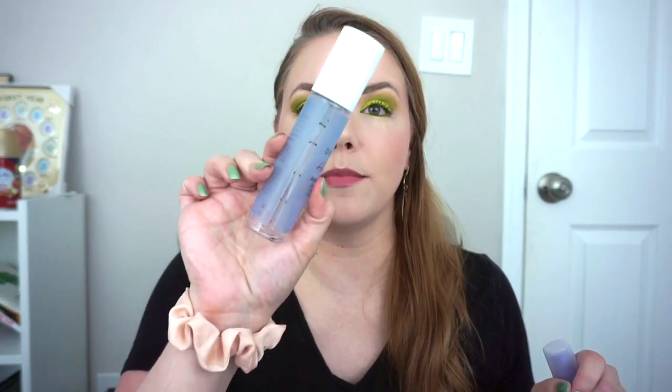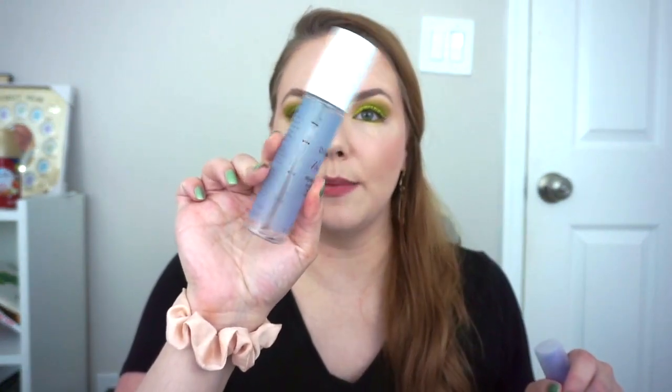Then I have two sprays that I finished. The first being the Derma E Hydrating Mist — I was using this as a primer spray. I've been working on it since the beginning of the year so it did take me a while to get through, but totally fine with that. This didn't really do anything for me — would not repurchase. And then I did also use up my travel size of Urban Decay All Nighter. This is my favorite setting spray and I will definitely repurchase this in the future.